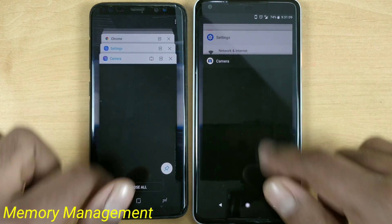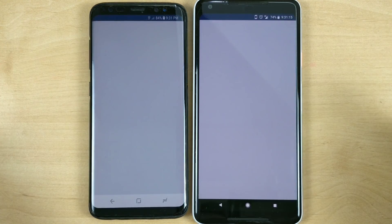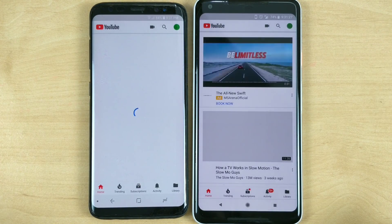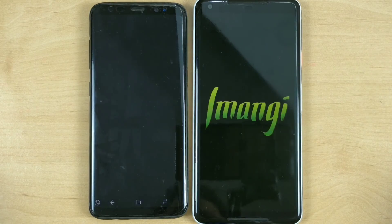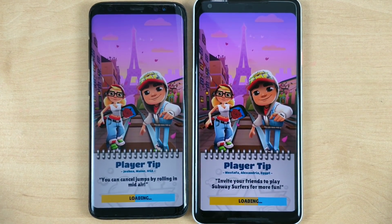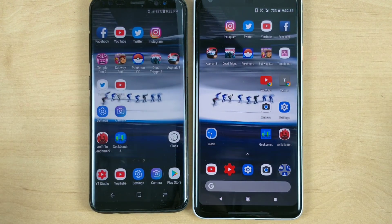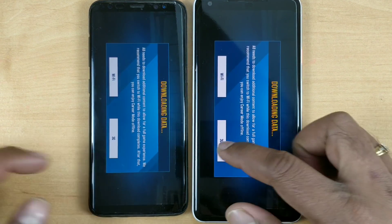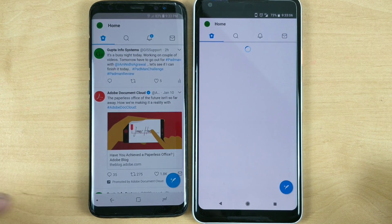Let's do some memory management tests. I'm going to do a quick survey — I'm working on a detailed speed test separately. For small applications, in both phones most of them got refreshed from memory. For the games, none of the games were found in memory, which is surprising. My Mi A1, which is an Android One device with 4GB RAM, keeps all the same applications in memory. But why are these two flagship phones not keeping game applications in memory? That's a shame.